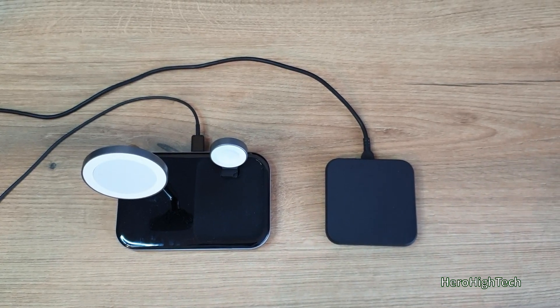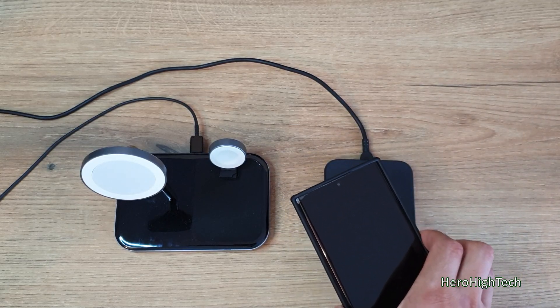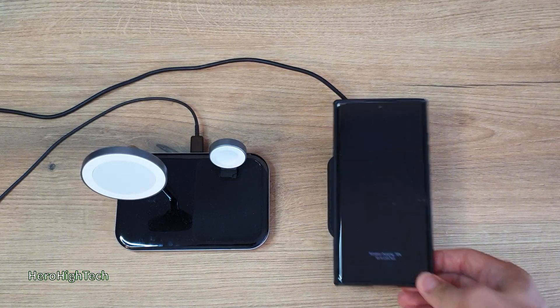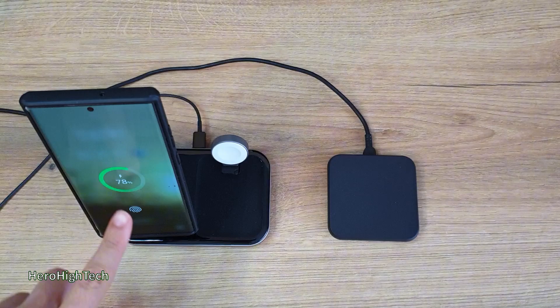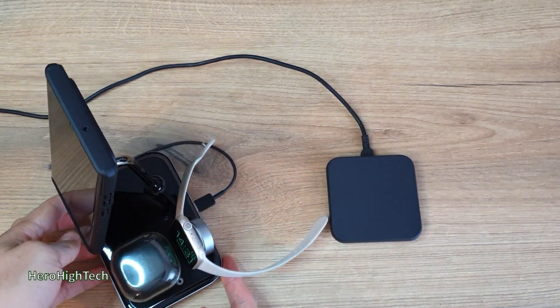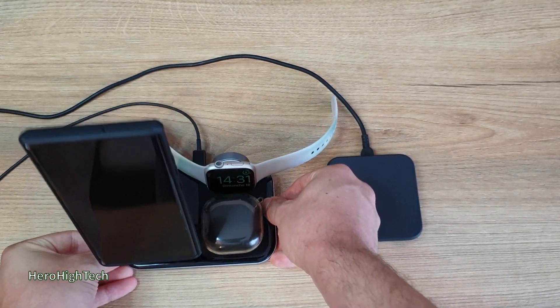We can compare two devices: one with a wireless charger without MagSafe, and the second with MagSafe. You can see on the right, when I have a wireless charger without MagSafe, I always have to focus on how my phone is positioned at the right angle. To compare with MagSafe, I just need to put it and that's it — very, very simple. You can also charge your Apple Watch, your earbuds, AirPods, and Galaxy Buds. I really love this design — it's very simple, very compact, and designed for my desktop. I like it.